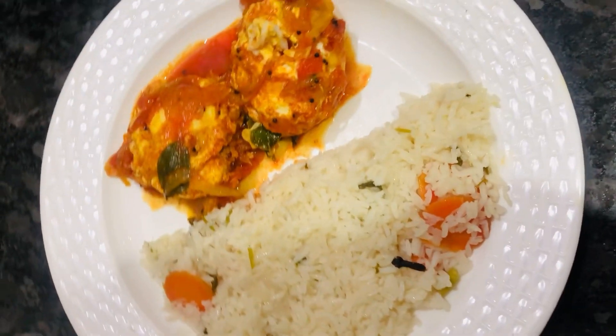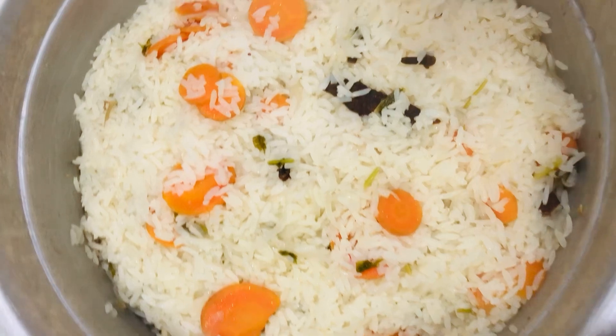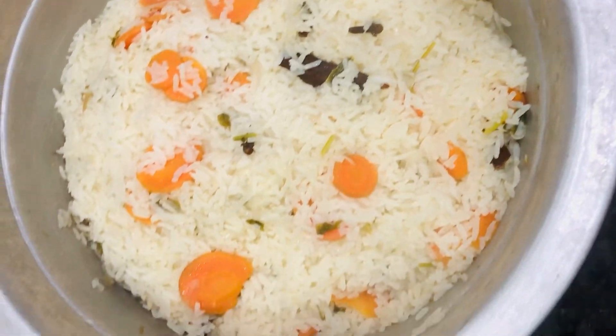There is an egg side dish on the side — it's a good combination, try it. Thank you for watching the video. Please subscribe to my channel.